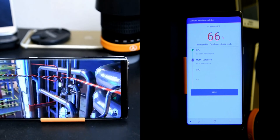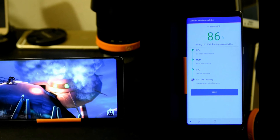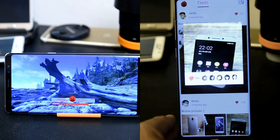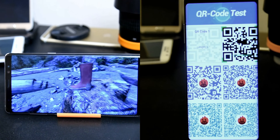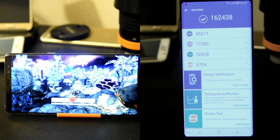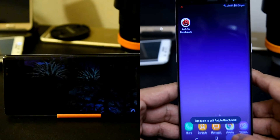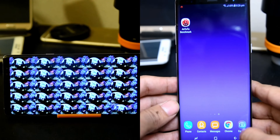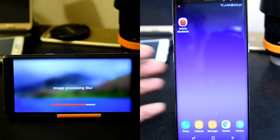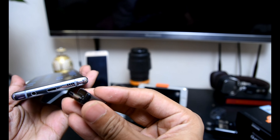We checked a benchmark for the Samsung Galaxy Note 8 using the AnTuTu benchmark, where we tested the graphics, audio, video, camera, processor, and RAM — each and every component of the Samsung Note 8. We found the benchmark result is 162,438, which is pretty impressive. Its graphics processor is amazing; for gaming, you can get a very cool experience on the Note 8.